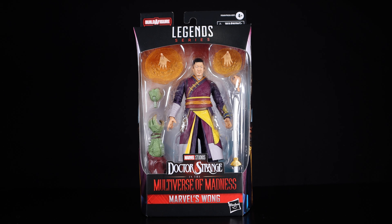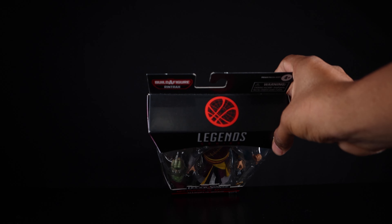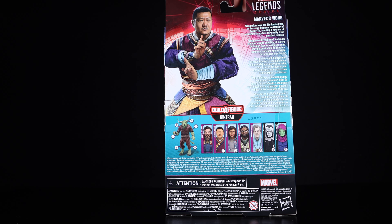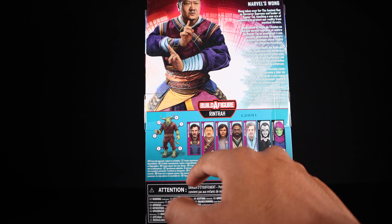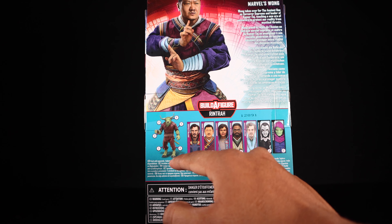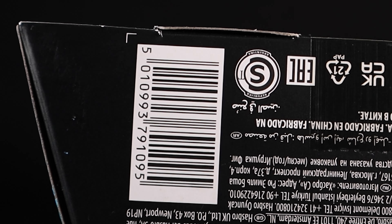Getting a close look at the packaging, it is your standard Marvel Legends packaging. You get Doctor Strange in the Multiverse of Madness, Marvel's Wong, Hasbro Marvel Legends Series right there. A very nice image of the Sanctum Sanctorum window on the side, a very nice image of Wong on the back — same image just enlarged. You can read up on Wong there. The rest of the figures from the wave are shown, and there's a barcode on the bottom if you want to pause and grab that.